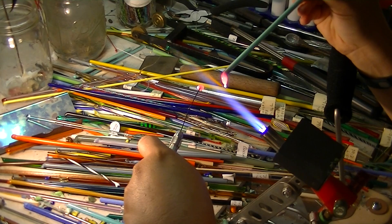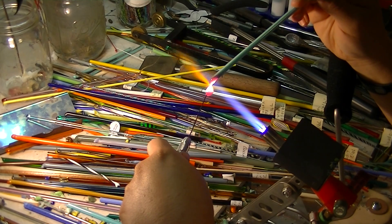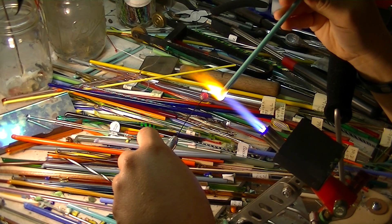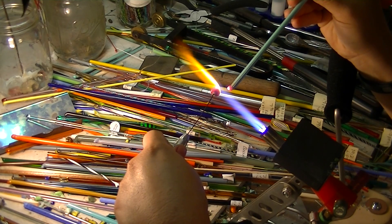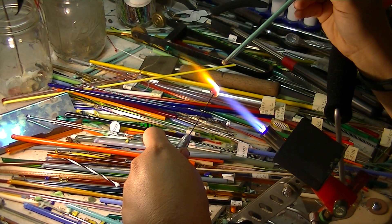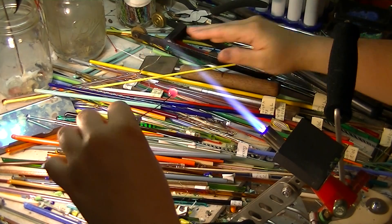I actually bought this entire studio setup from a lady in South Carolina, and my husband drove me there — it took about 10 hours. He's an awesome husband and he supports all of my crafty endeavors.